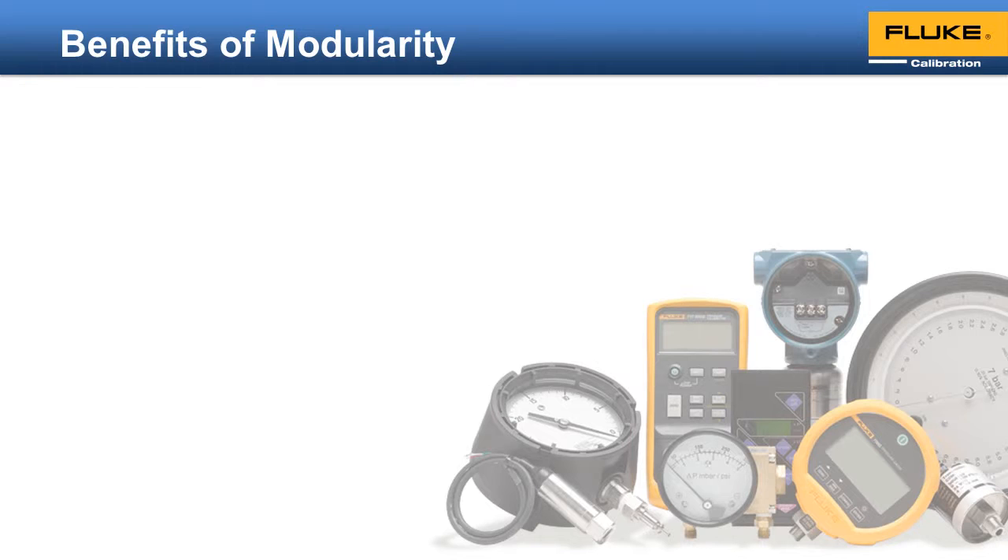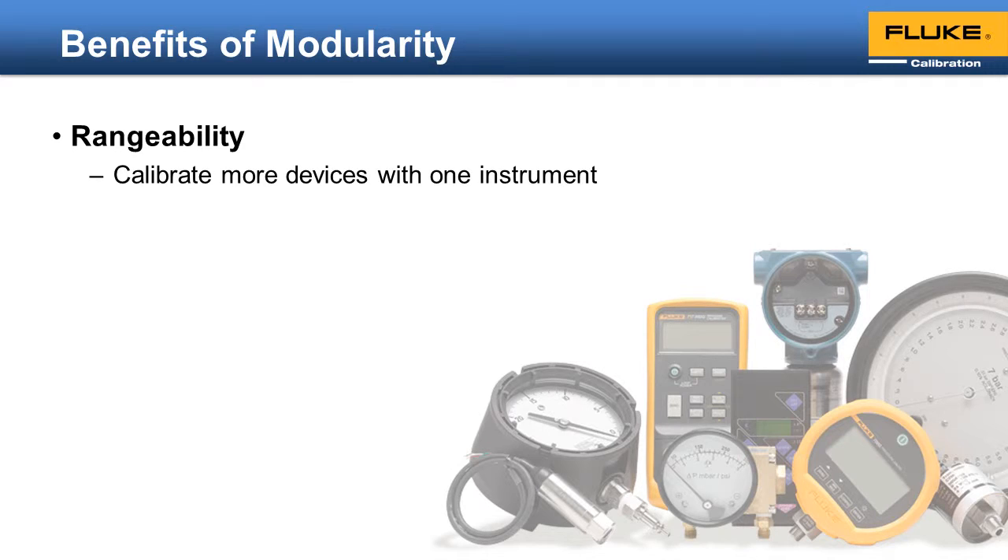Modularity provides a number of benefits to the operator. First is rangeability. If your pressure controller has modules with different pressure ranges, you can calibrate more devices than if it has only one fixed range that cannot be changed.